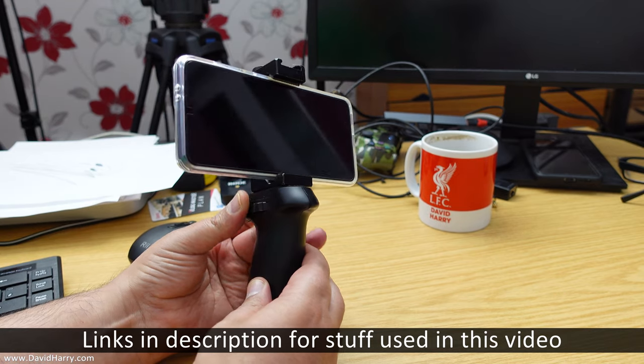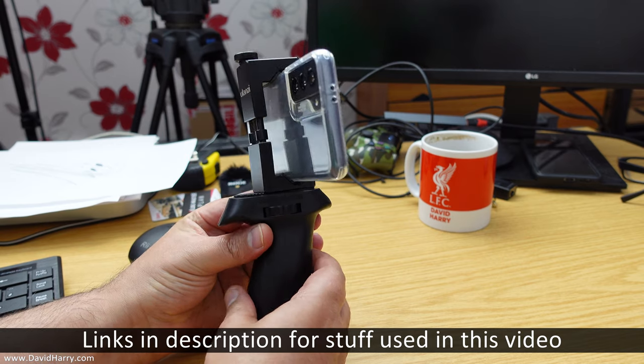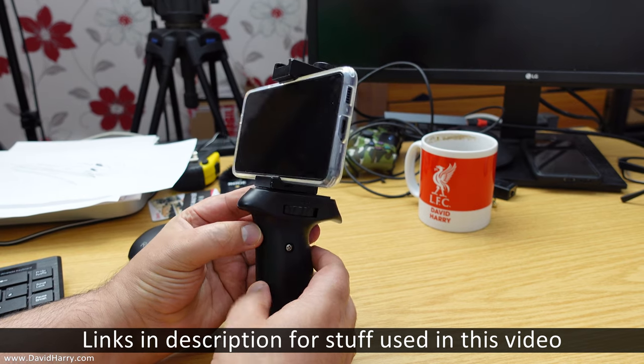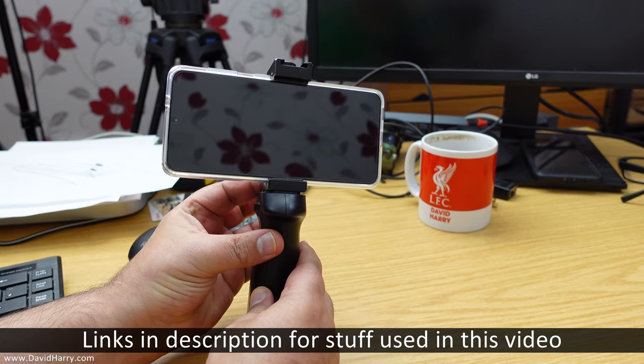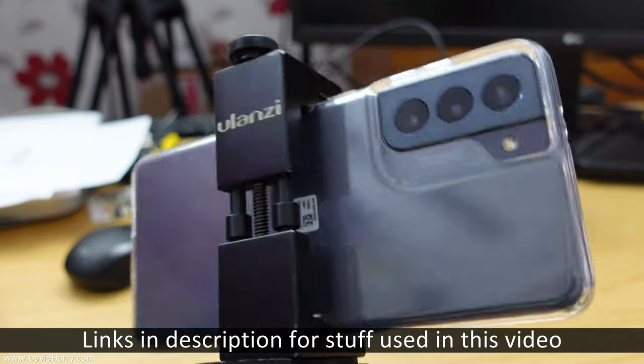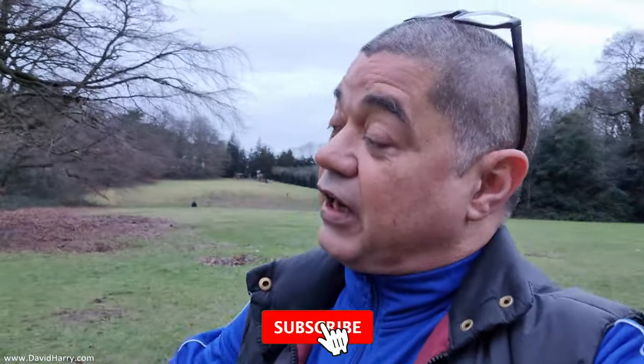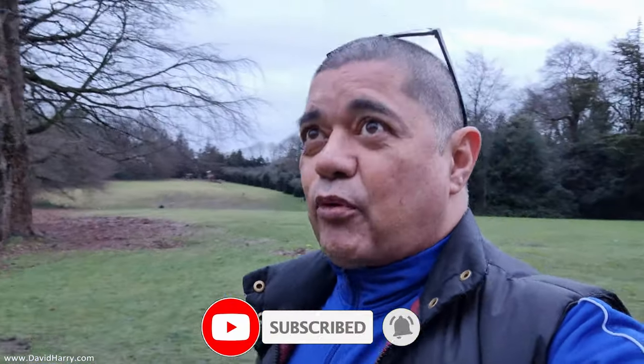This is my very first test vlog on the Samsung Galaxy S21 — the standard model, not the Plus or Ultra. This is the front camera and you've got the option for stabilization. Right now this is the stabilized version. It's getting towards the back end of the day as far as the sun is concerned, so it'll be interesting to see how it handles the light.